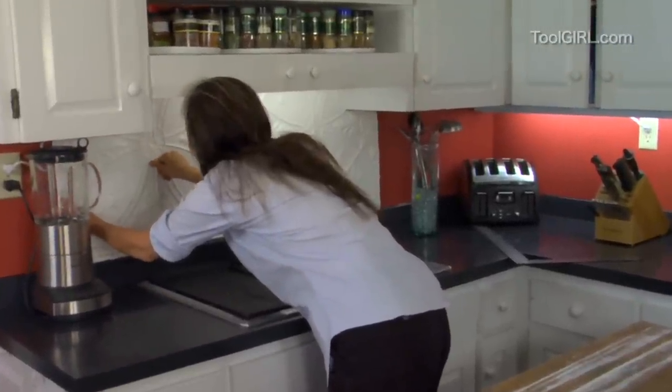If you'd like a backsplash for your kitchen, I've got a great, fast, easy one to show you coming right up.